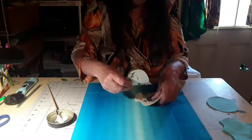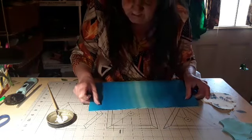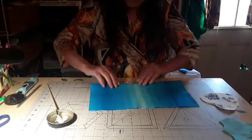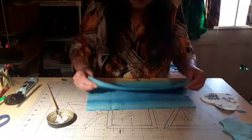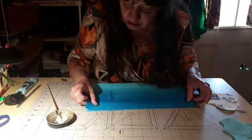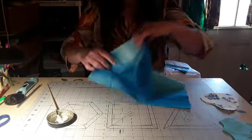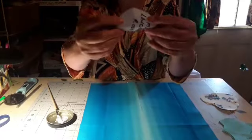We're gonna get rid of all of this, and we're gonna take this one and we're gonna fold it in half. Okay, turn it.